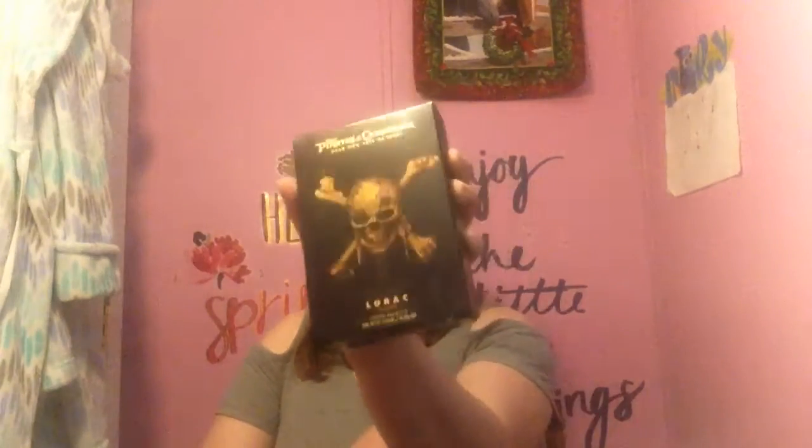I have some products I just want to try out and then I have some samples — gotta love the samples! My favorite thing is the Pirates of the Caribbean collection, and this is the cheek palette. I was really wanting something — I'm obsessed with Pirates of the Caribbean — but I did not need that big eyeshadow palette. I have way too many eyeshadow palettes at this point.